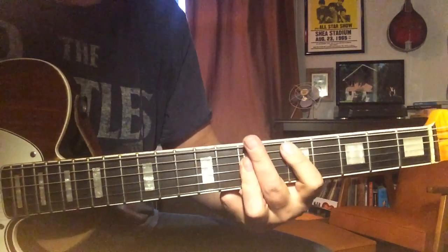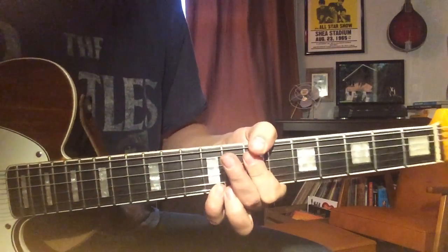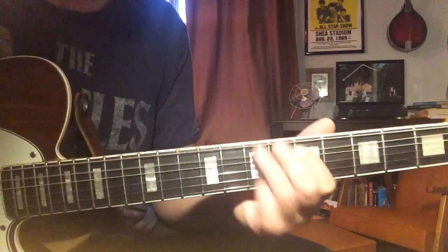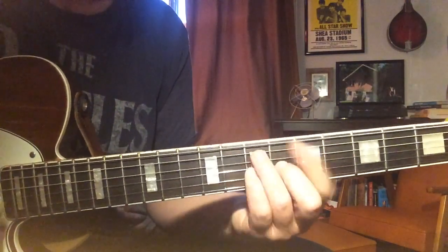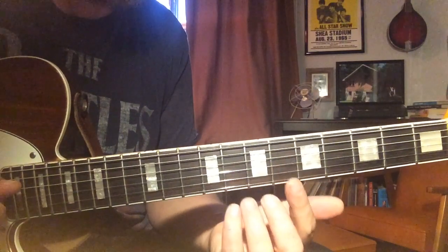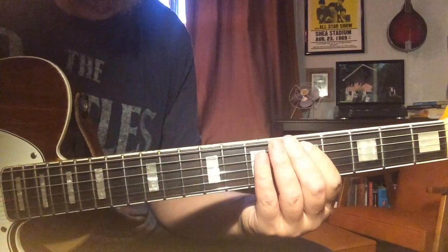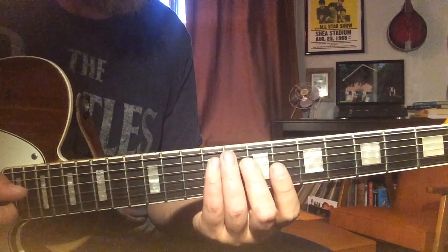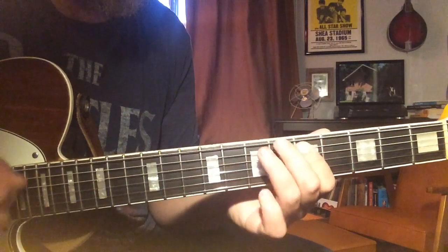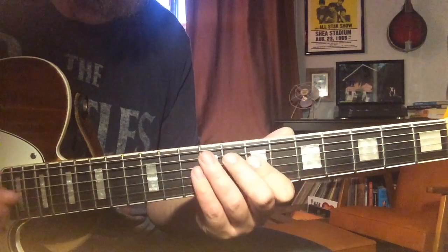Back to the intro part. It sounds to me like there are two slight variations that go back and forth. They start the same, which is A, slide from B to C sharp, and D, E to F sharp. Then this is where the difference comes in — the first time I think he's playing A, A, A, B, and the second time sounds like he's doing a chromatic A up to B.